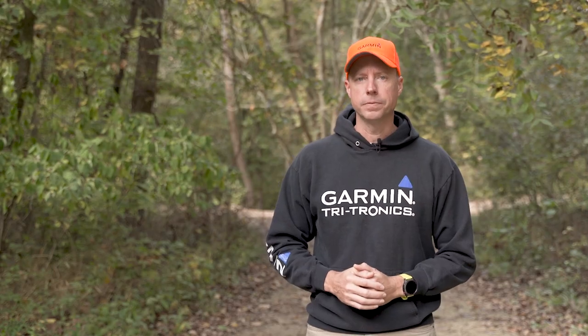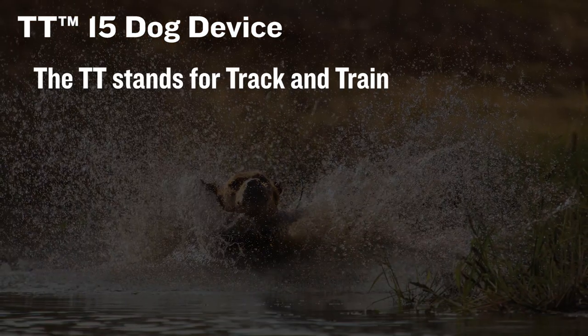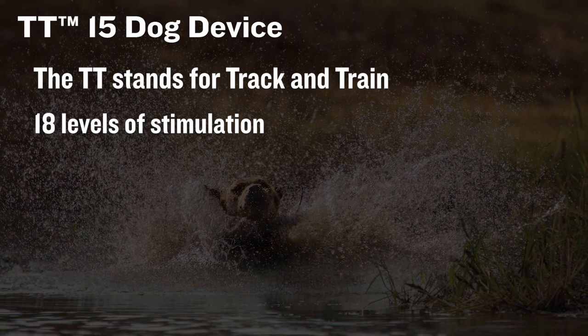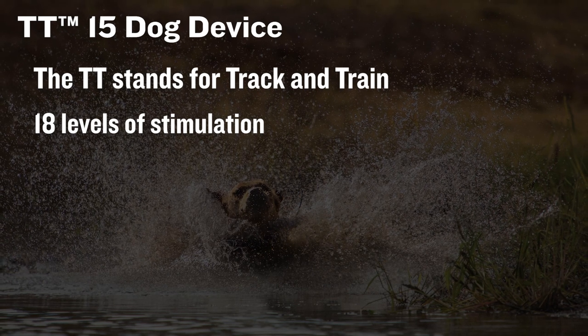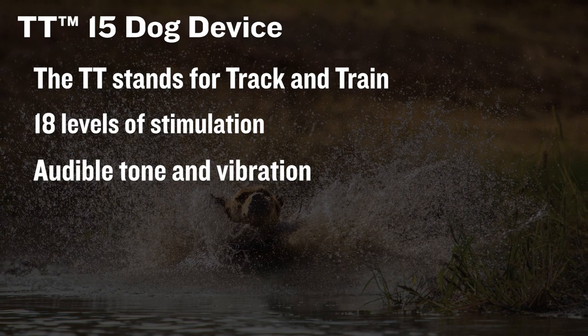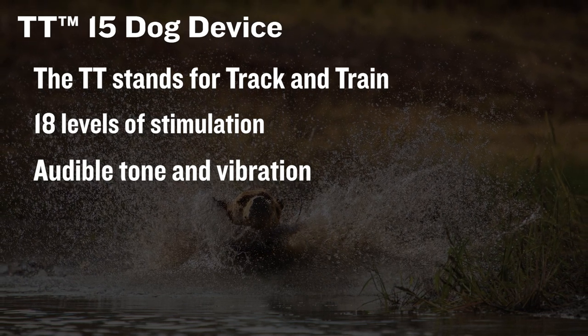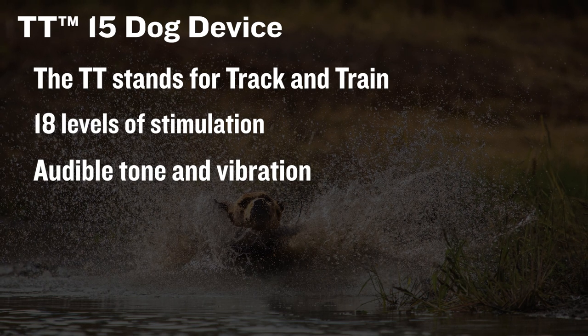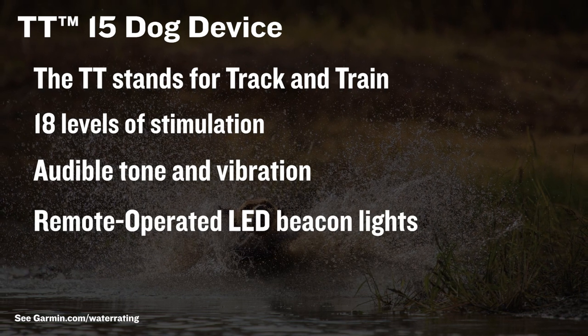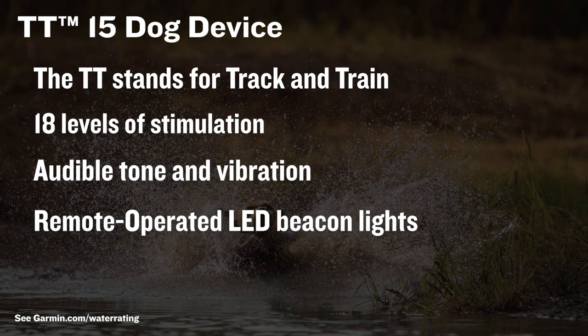There are no training capabilities with the T5, so if you want a collar that can track and train, you'll want the TT15. The TT stands for track and train. With all the same great features as the T5, the TT15 also uses 18 levels of continuous and momentary stimulation plus audible tone and vibration, activated from your Alpha 100, 200i, or Pro 550 Plus. Both the T5 and TT15 are rugged and water-resistant to 10 meters, and they both have LED beacon lights activated from their compatible handheld device.